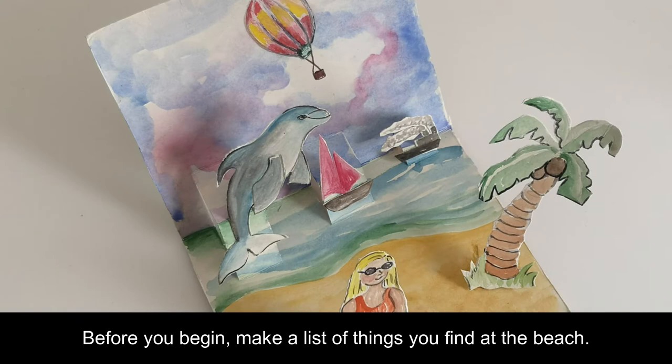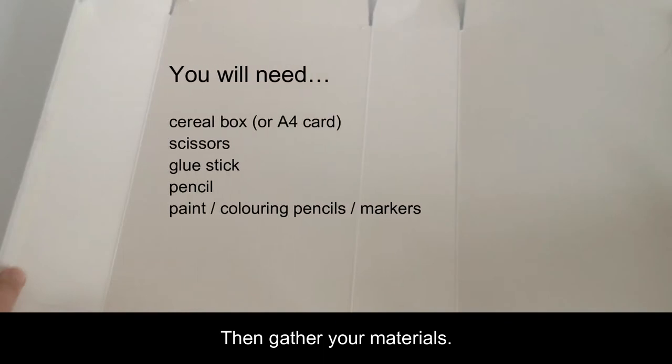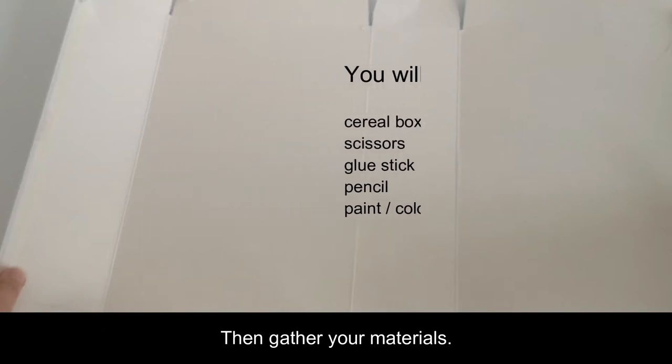Before you begin, make a list of things you find at the beach, then gather your materials. You'll need a cereal box, scissors, a glue stick, pencil, paint, colouring pencils and markers.